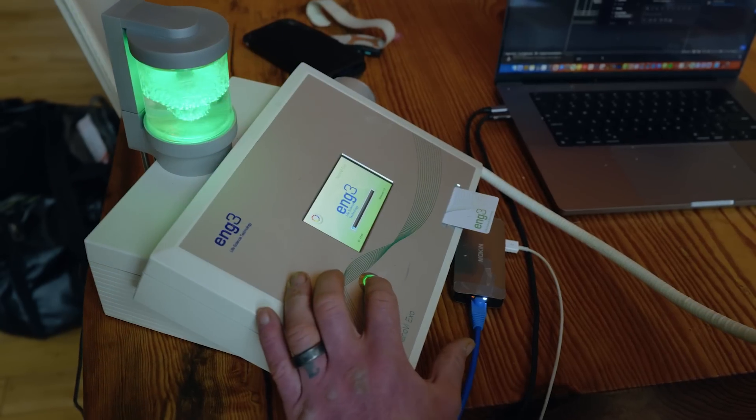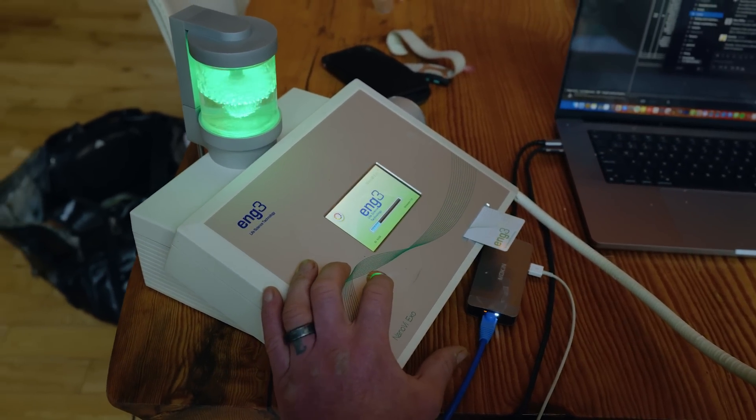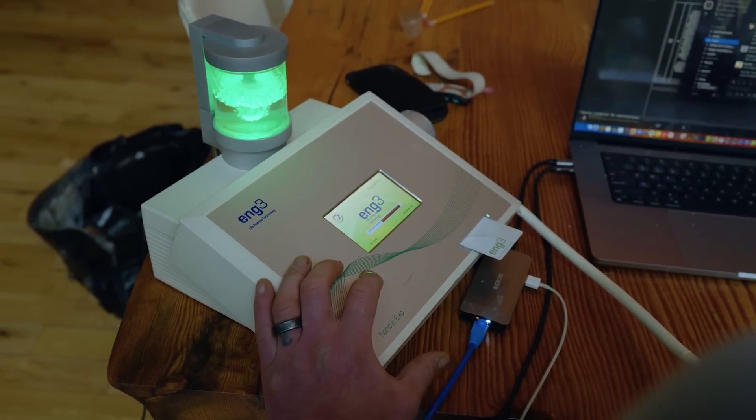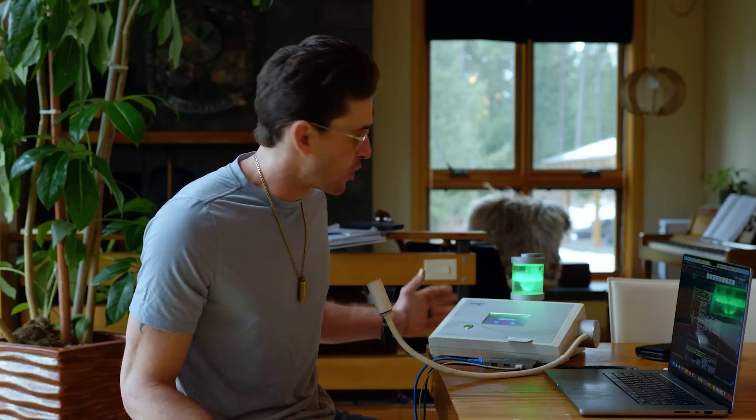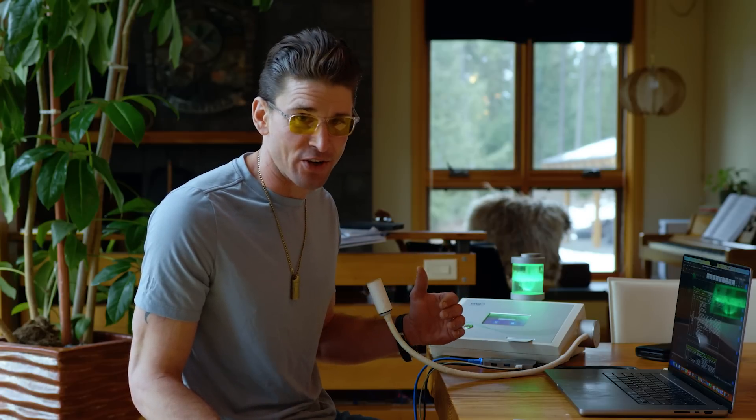I've interviewed the folks from Nano-VI on my podcast — you can go listen to that interview. They've actually got some really good placebo-controlled research published on PubMed about how this thing actually allows for proper protein folding mechanisms to occur. What I like about it is it's extremely well-built. This is the Nano-VI EXO model, and I won't lie — I've dropped it on the floor and off tables before and it still just gets put together and functions absolutely fabulously.